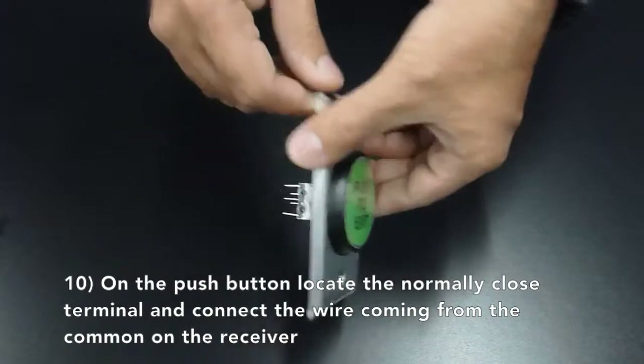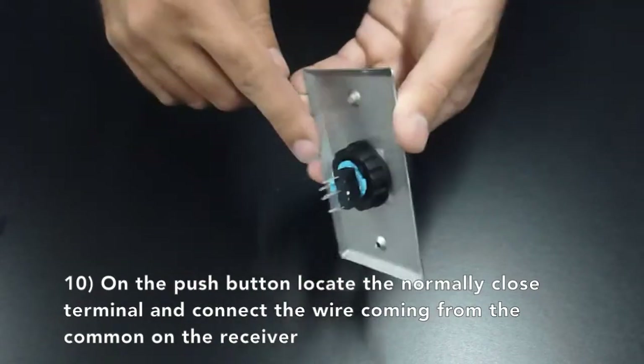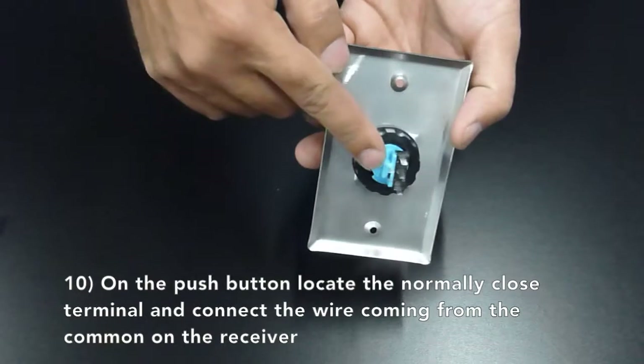On the push button, locate the normally closed terminal and connect the wire coming from the common on the receiver.